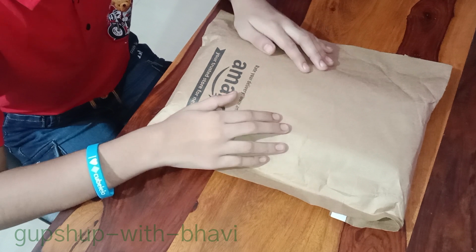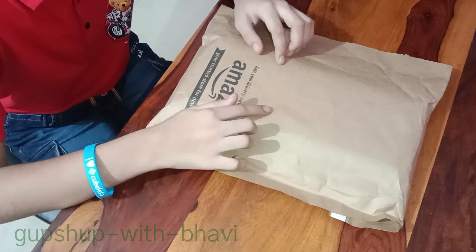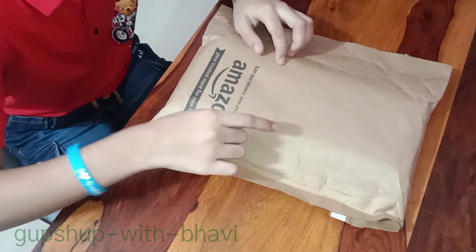Finally, this is my birthday gift. I am going to unbox it today. But before I unbox it, please tell me what it is in the comments.